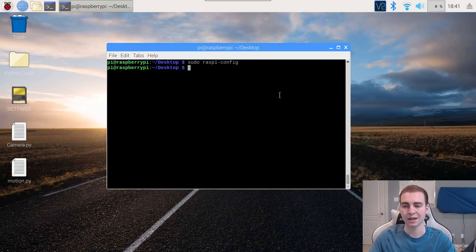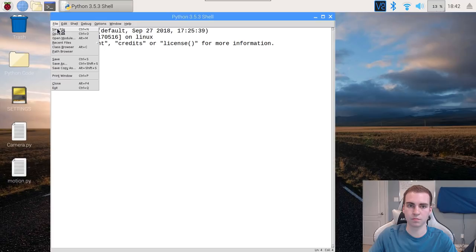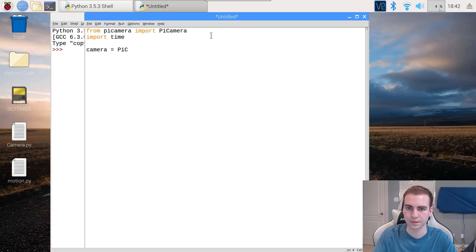Now we can actually start working with it and recording some video and taking photos. I'm going to close this and go to IDLE under Programming, open File > New. I'm going to start by importing PiCamera and importing the time module. So we say: from picamera import PiCamera — capitalizing the P and C there — and then import time. Now we're going to define our camera: camera equals PiCamera(), and now we can actually start using the camera.